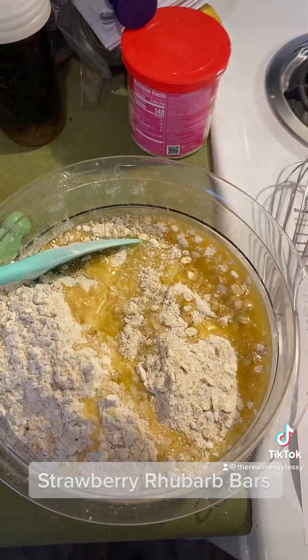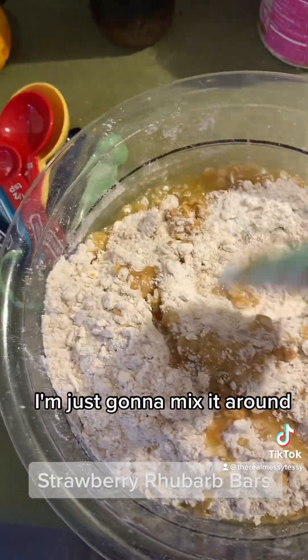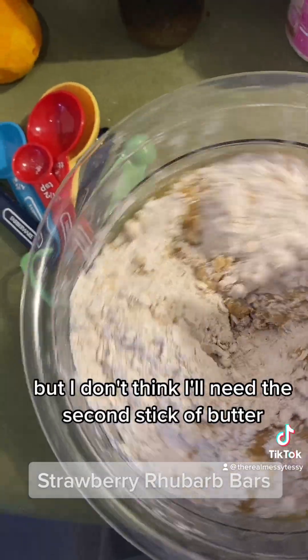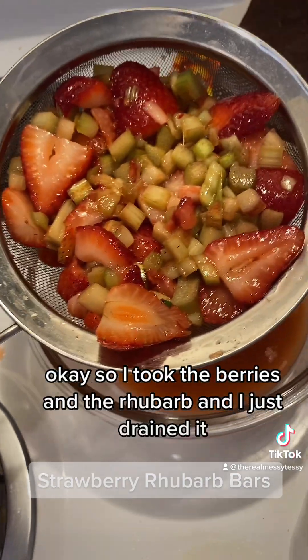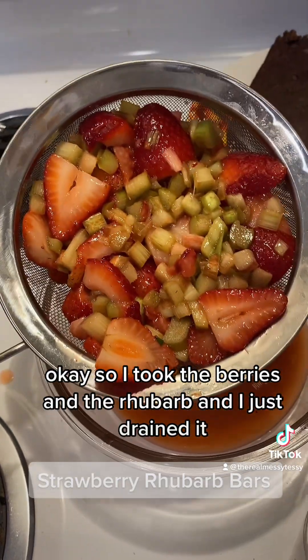I melted one stick of butter and I'm just going to add that into the flour mixture and mix it around. I doubled this recipe but I don't think I'll need the second stick of butter — we'll see.